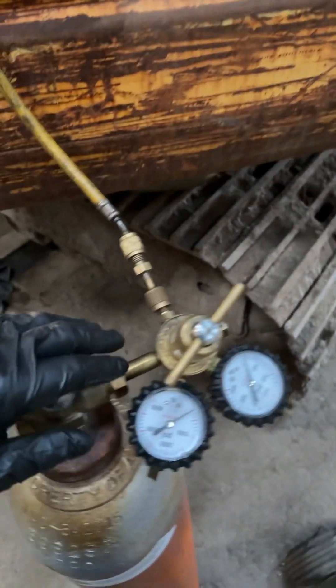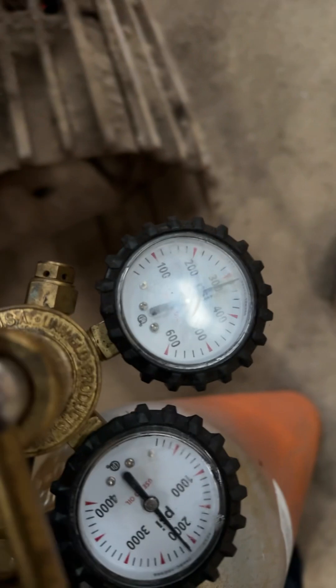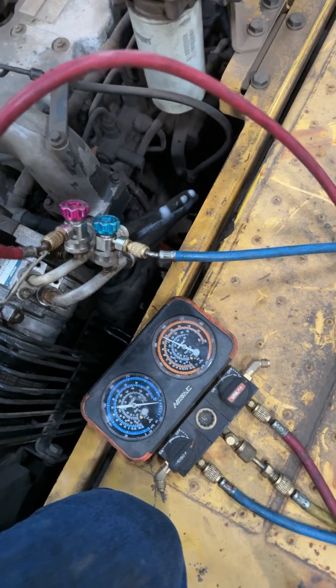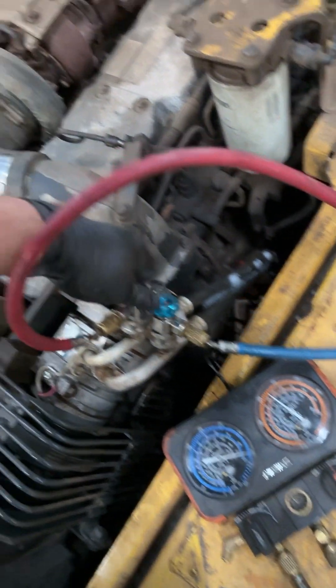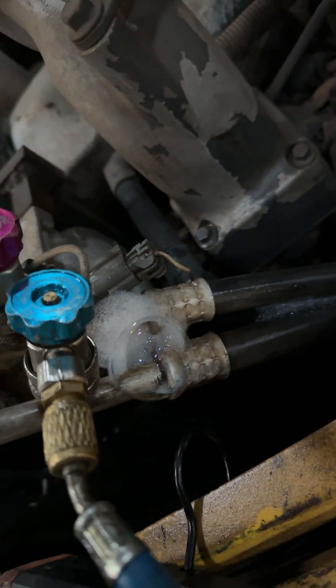Make sure all these connections are tight. You'll set your pressure to about 300 psi — somewhere around there should be enough to find a leak. Come up here to your gauges, make sure these are open, make sure these are engaged, and screw these in.